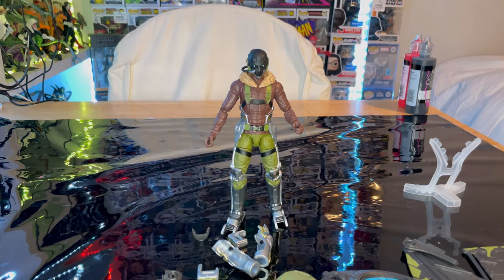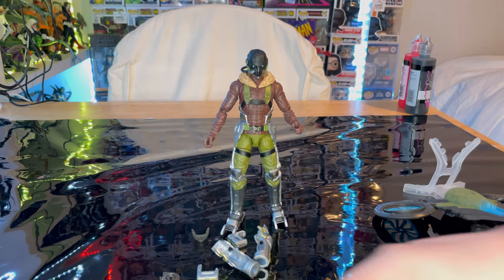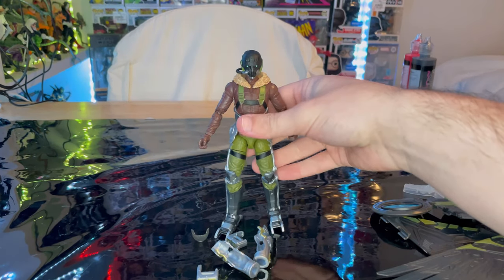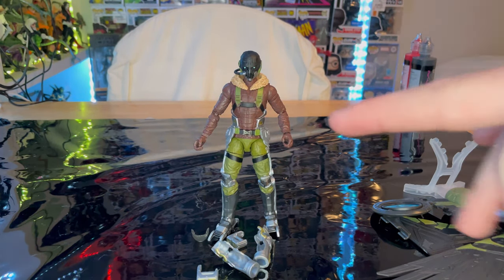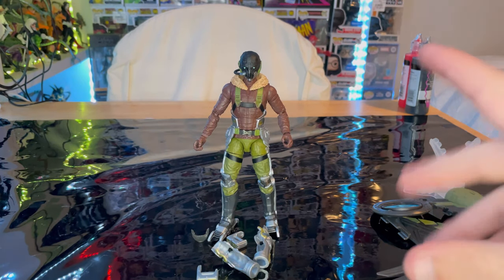But besides that, let's crack them open. Here is Vulture out of the package. So we're just going to go over the accessories first. We'll hold off from the vehicle stuff until we get the figures, accessories, and looks for them. Then we'll go over the vehicle and put them together and go over the articulation of the vehicle. And we'll do a comparison with the last Vulture that we got, which was a Build-A-Figure from 2017. So yeah, let's go over the accessories for this.